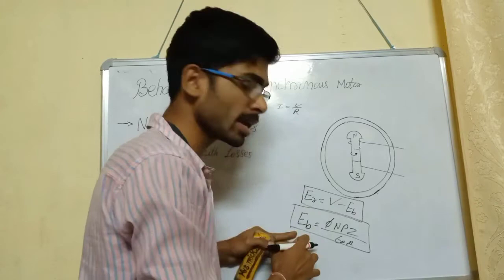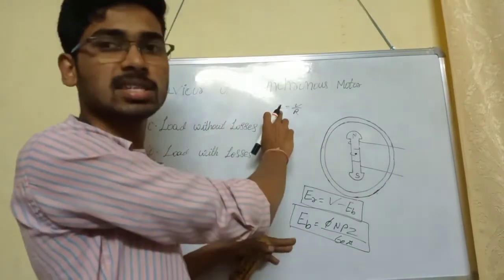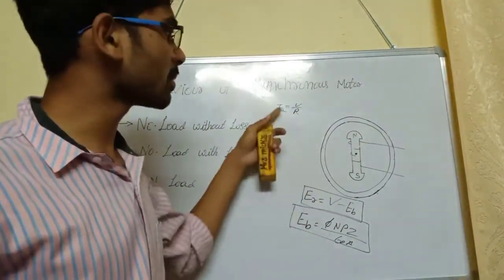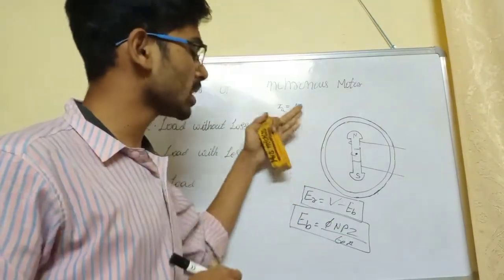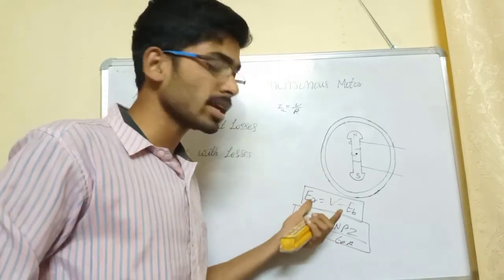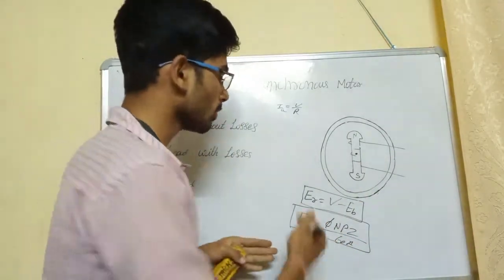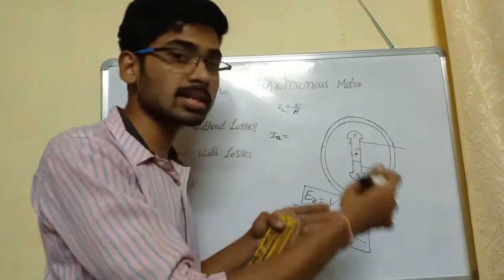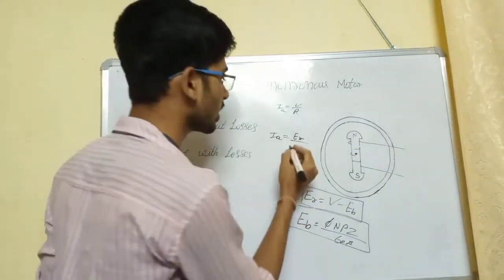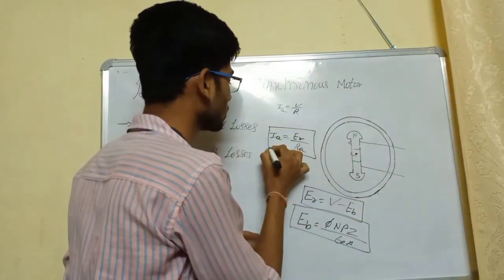For back EMF, we put the EMF as voltage. With the armature resistance, some amount of armature current is generated. The armature current IA is produced, and the final resultant armature current equals the total resultant EMF divided by the total resistance RA — the resistance across the armature. So IA equals ER divided by RA for the DC motor.